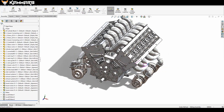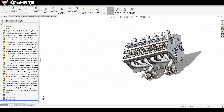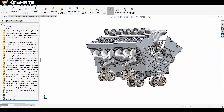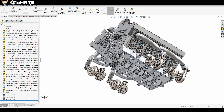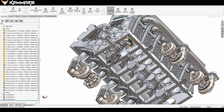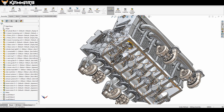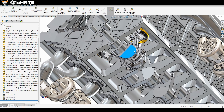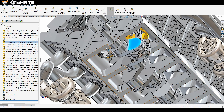Hi there everyone, welcome to a new SOLIDWORKS tutorial. It's been a while. Let's continue working on the V12 engine — we're going to make the crankshaft bearing cap and the bottom of the engine.